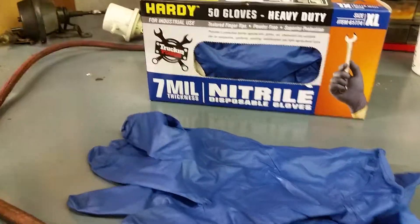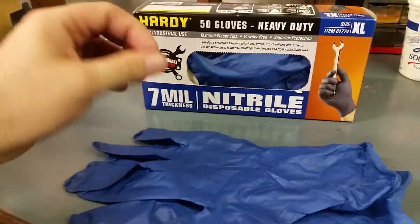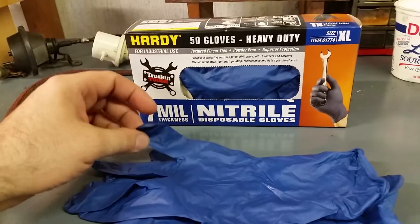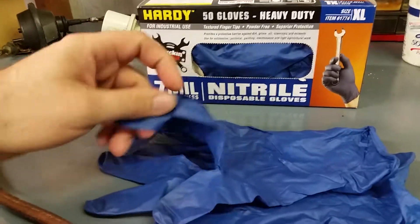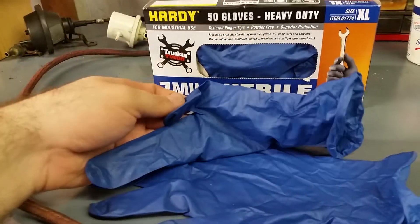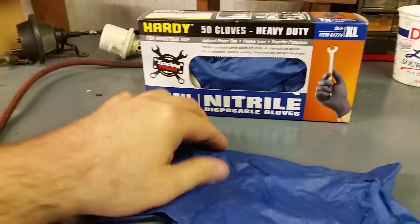Unlike those doctor's office gloves where you put them on, snap, and they break — I remember my dad used to wear those all the time because he worked for the airline and they'd go through them constantly. But these will last. These are great — they'll last a whole day.